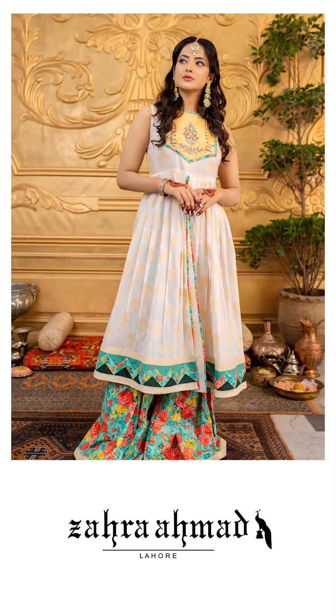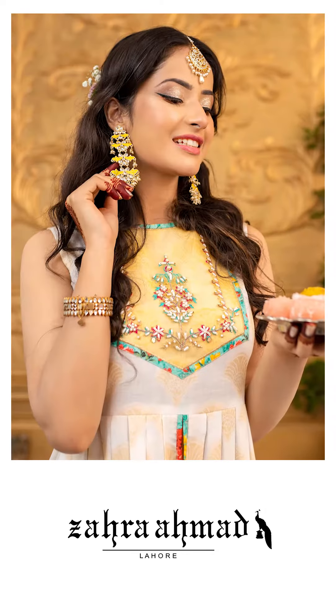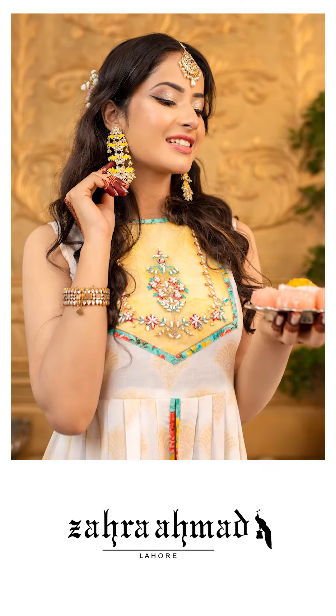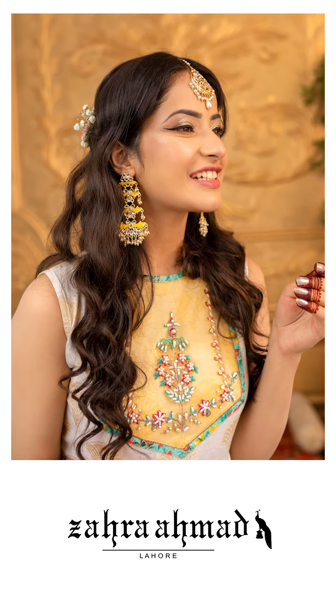You can see this on the model — we styled this into a long pleated peplum camise with flared bell bottoms. It looks so nice, simple, and perfect for Eid.